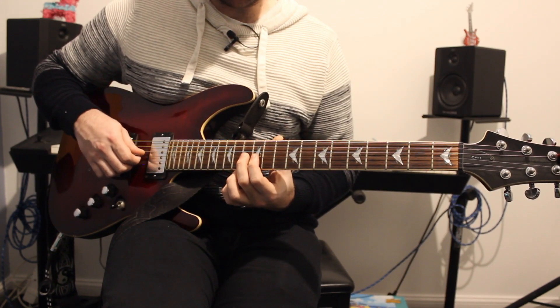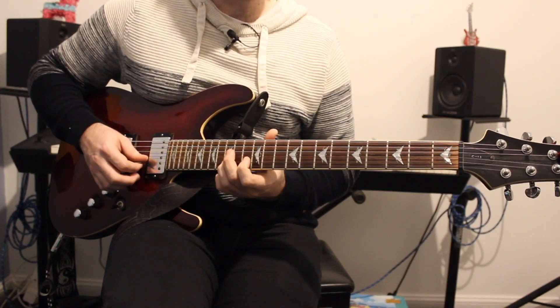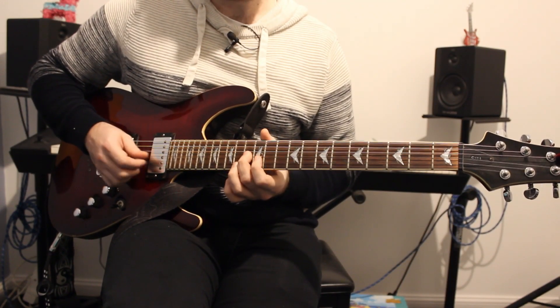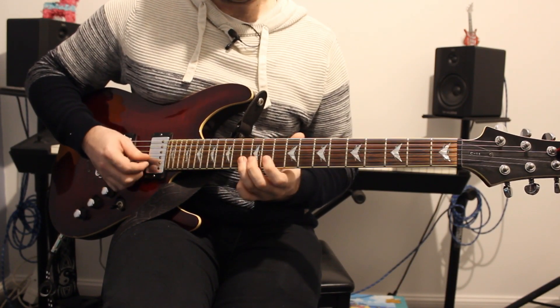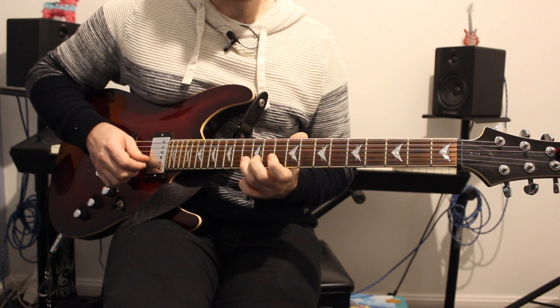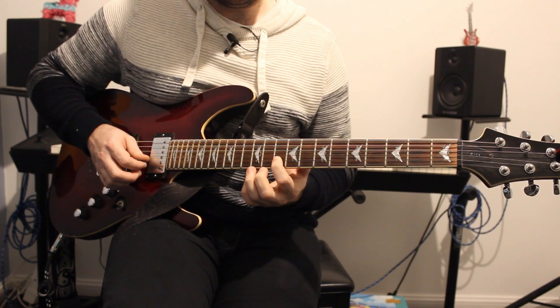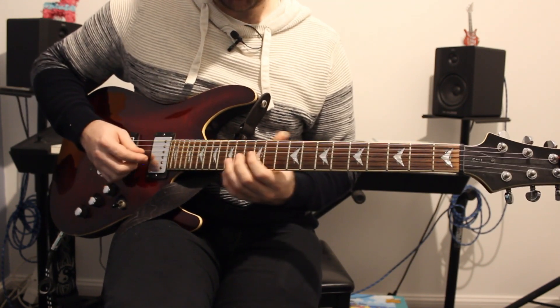The next part is back on the G string: 13, then 12 on the B string, 15 on the B string, followed by 13 on the B string, 12 on the B, and then 10 on the B. So altogether we get this section.